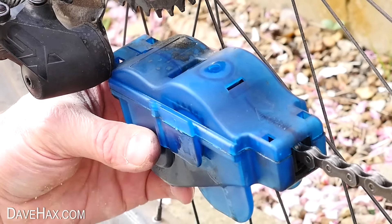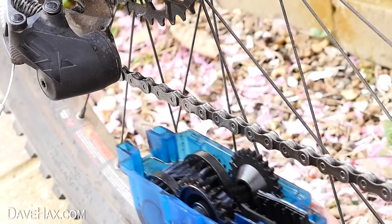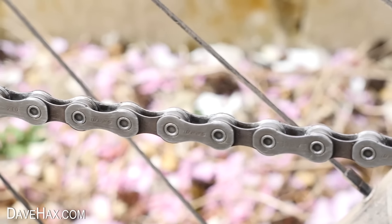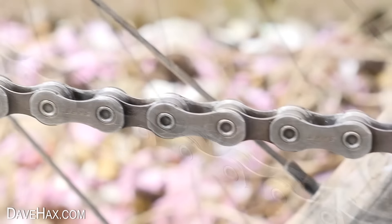I took off the handle, unclipped the top, and removed the unit. Take a look at that — that's such an improvement. Check out the before and after. Now it's ready for some oil. Pretty cool.